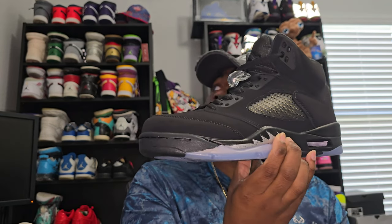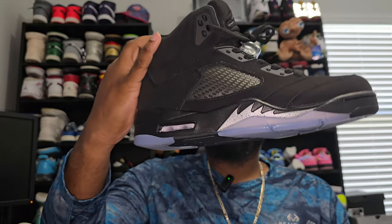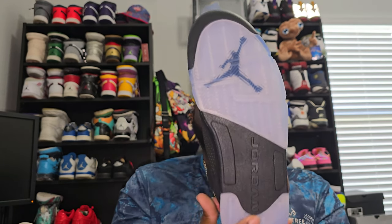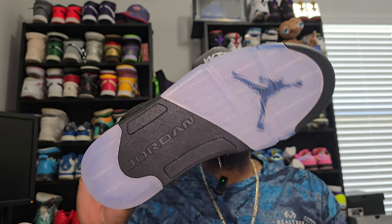The shark teeth — perfect, on both. Not much I can say about these. Like, it's an all black shoe. You can't go wrong. You can never go wrong with an all black shoe. The thing that makes these stand out to me, though, is that icy bottom. I actually love that. Now if they did this on the Retro 4, that would be crazy. But you know they're not.